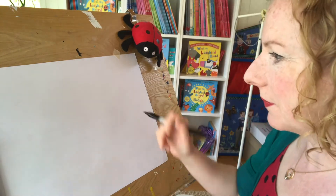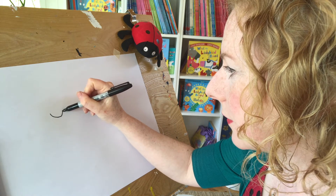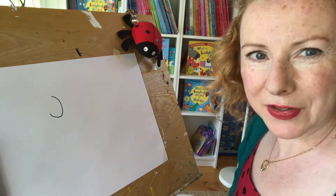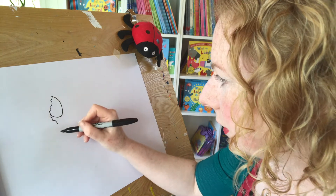So let's see, where shall I start? I'm going to start with the mermaid's head, I think, first. I'm just going to draw a part of her head, like that, because she's got lots of hair, so I want to do her hair first, just to make sure I can fit it all in.